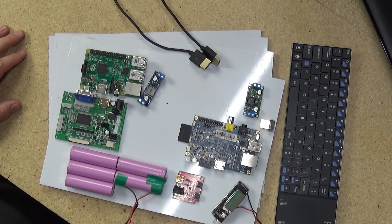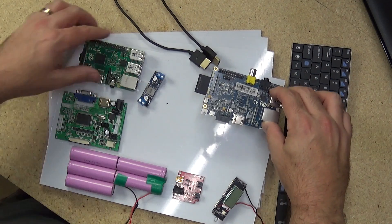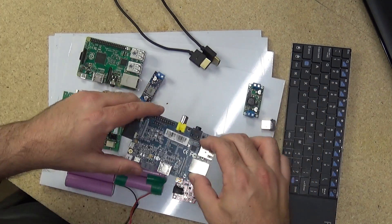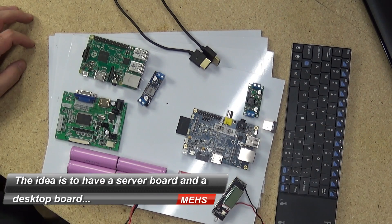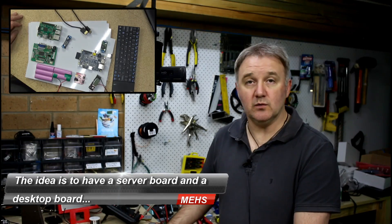The idea is to have a Raspberry Pi and a Banana Pi in the same laptop-style device, with the Banana Pi doing the server end of the project and the Raspberry Pi doing the GUI or the front end.